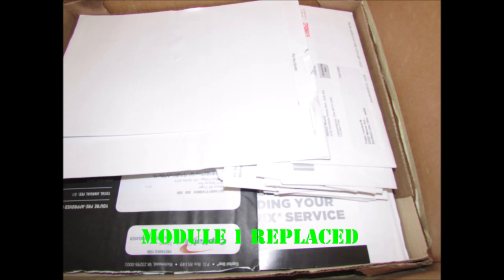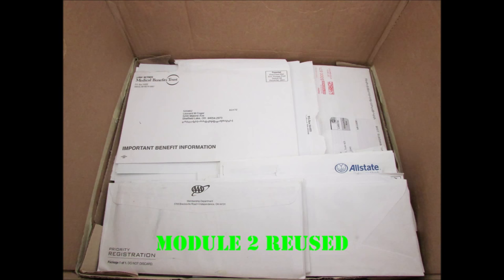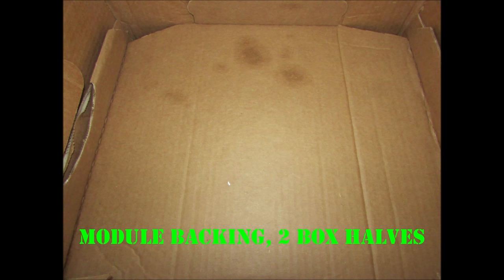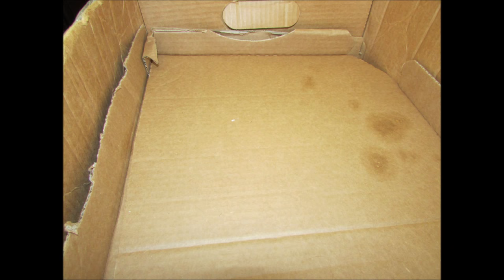Replacing module one — that goes on the bottom. Module two went right back in on top of that since it was still in good condition. And module three, which was untouched this time. So you just stack them back up in there. Two pizza box halves as module backing, and a third one — that's another view here so you can kind of see how I put them together. A third pizza box half as the third layer of module backing.